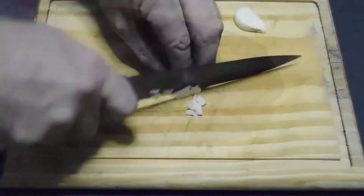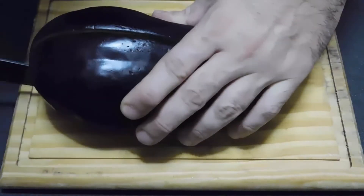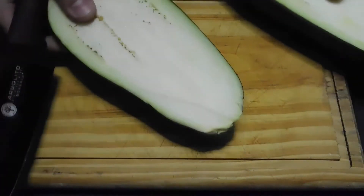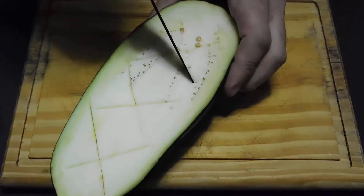A very easy recipe to make baba ganoush, hummus, or aubergine puree. First, we take the eggplant and cut it in half horizontally. Then we make cross incisions along the entire length of the eggplant.